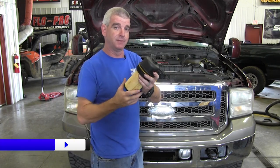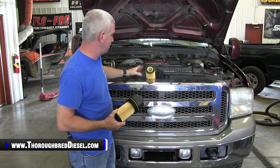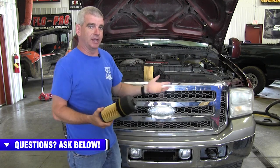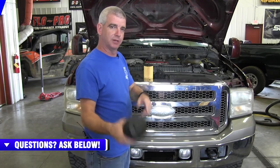Now, if you want to continue to run the aftermarket filters, it's no problem, but you can't go back to the original OE style filter, which is what we suggest — going back to the OE style filter because these engines are designed to run the OE style filter. So now let's get in the engine bay and take a look inside the oil canister to see what we've got.